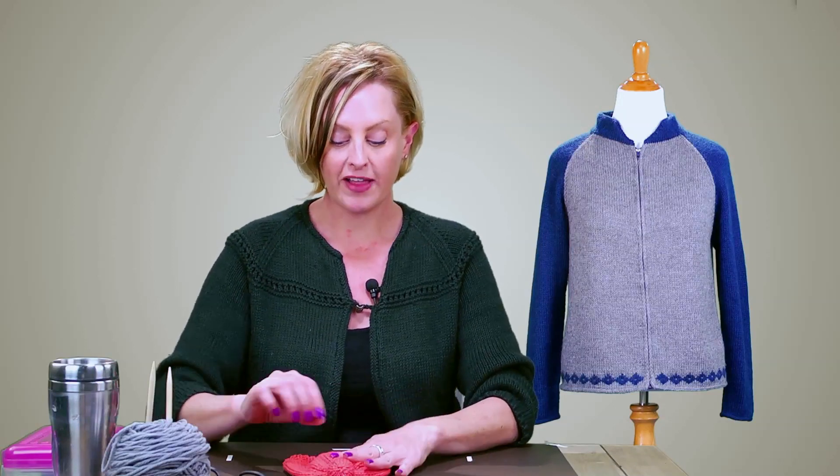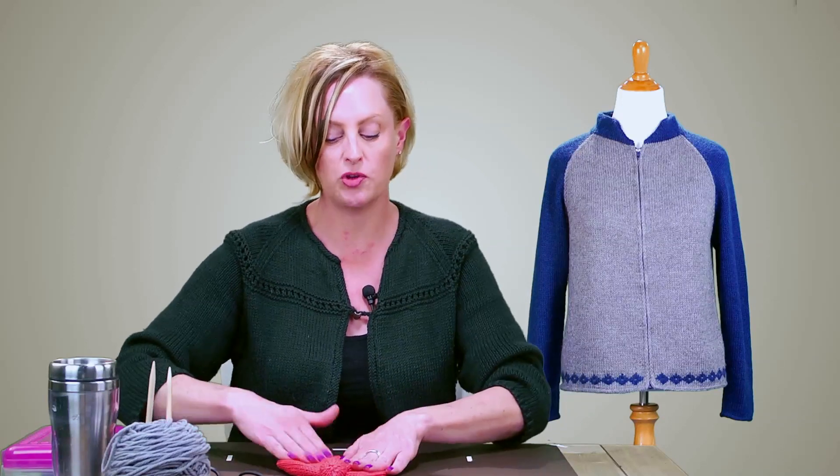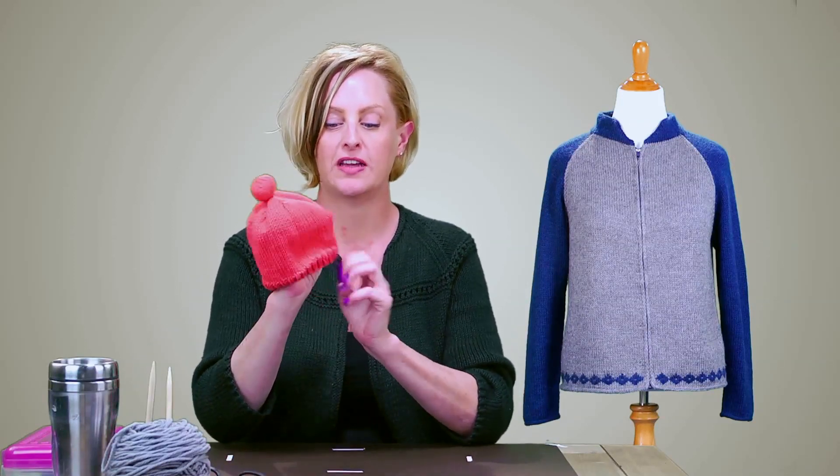I set it out flat to dry, making sure the cuff looks really nice, everything looks smooth, and smoothing out my stitches. Then once the top side of the hat is about half dry, I pick it up.